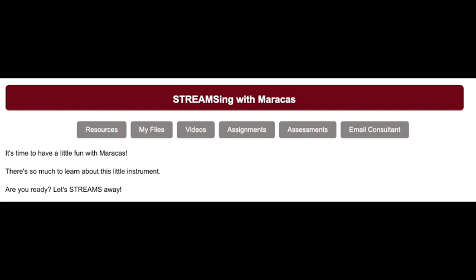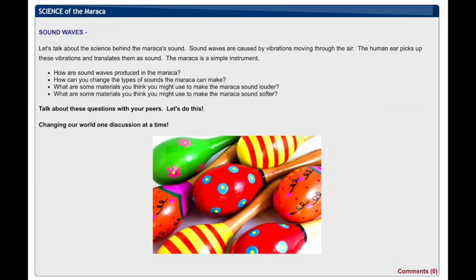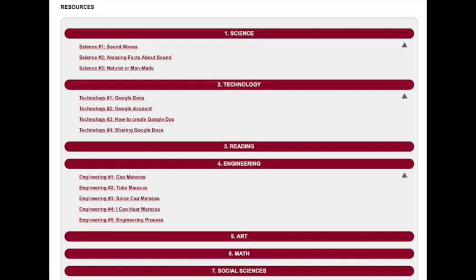When they get into the module itself, there are resources, videos, assignments, and assessments — all of this is included for you, the teacher, as well as your students. There are discussions for the students to have with each other within your classroom, and it is a closed discussion that you will monitor. There are resources for every aspect from science through social science, all with different resources already preloaded.